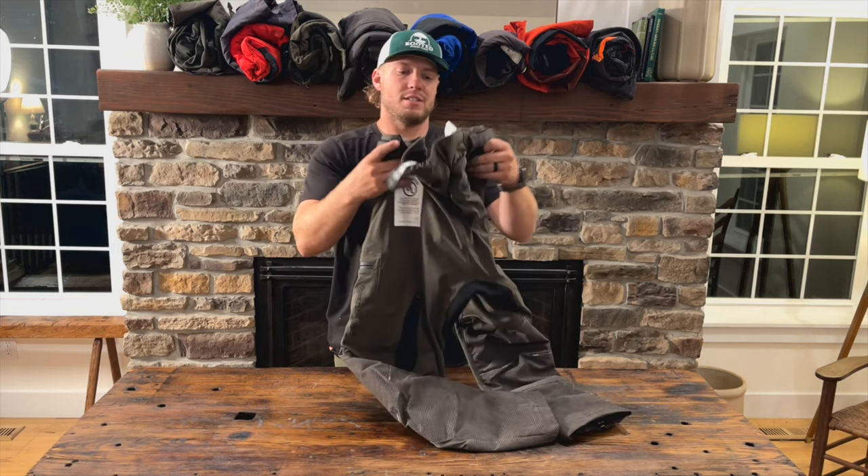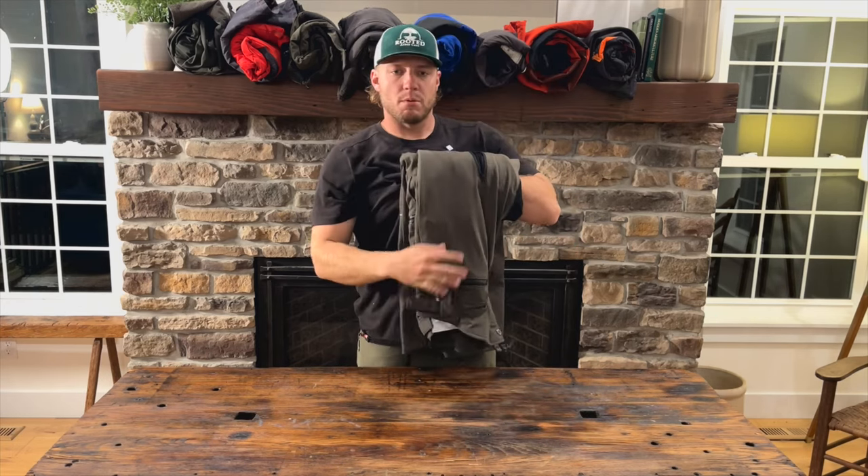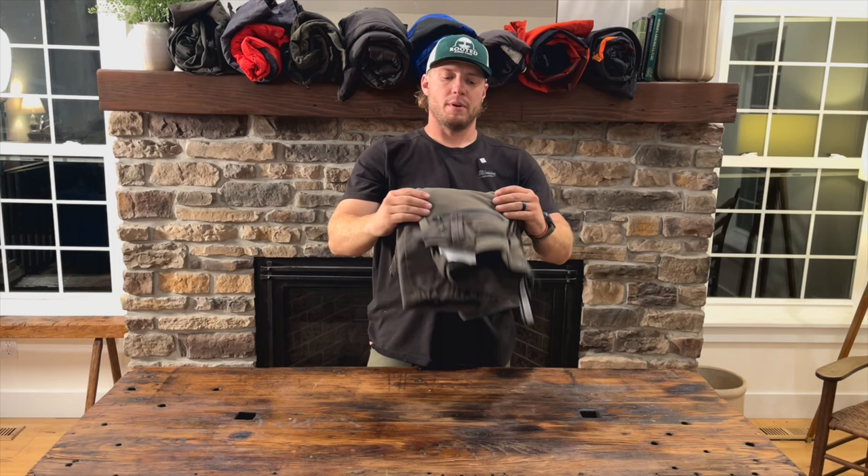This is a really awesome pant. It's not my favorite for summer because it is a little heavier and a little warmer, but it's very feature rich, it's a tough pant, and a really attractive pant overall.